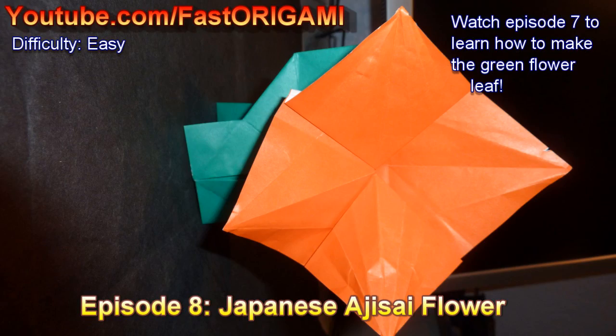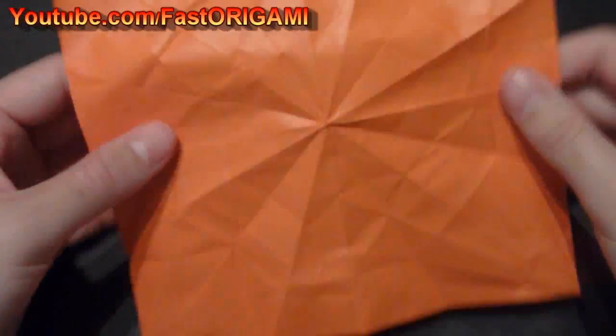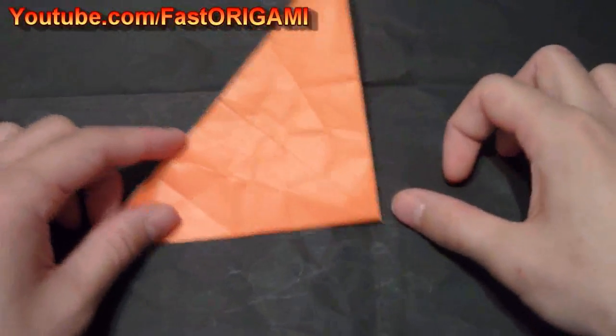Hello, thanks for watching the Fast Origami Channel. Today I'm going to show you how to make an ajisai flower, which is usually purple or blue, but I am showing you an orange one to make it look like a realistic leaf. This one is one of the easiest flowers to make, so hope you enjoy.